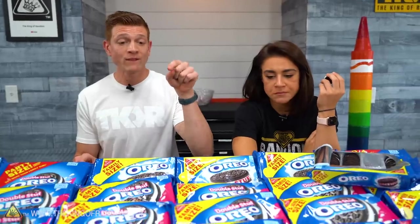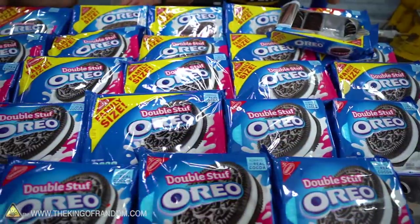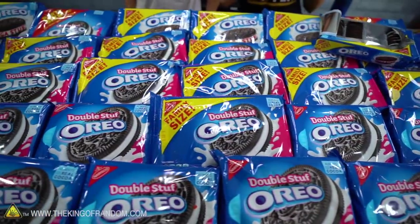We got double stuff, family-sized double stuff, party-sized double stuff, and mega stuff. I love Oreos — they're one of my favorite desserts, probably. Interesting thing is, they're not made with milk. They're like accidentally vegan, so there's no dairy in it. I'm allergic to milk, but I can eat Oreos.